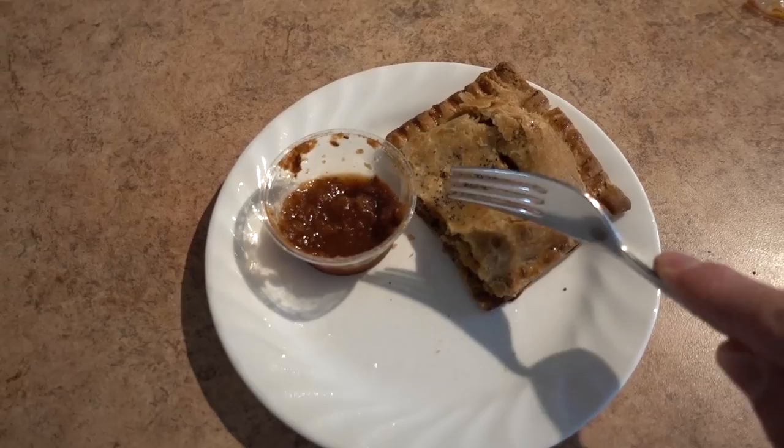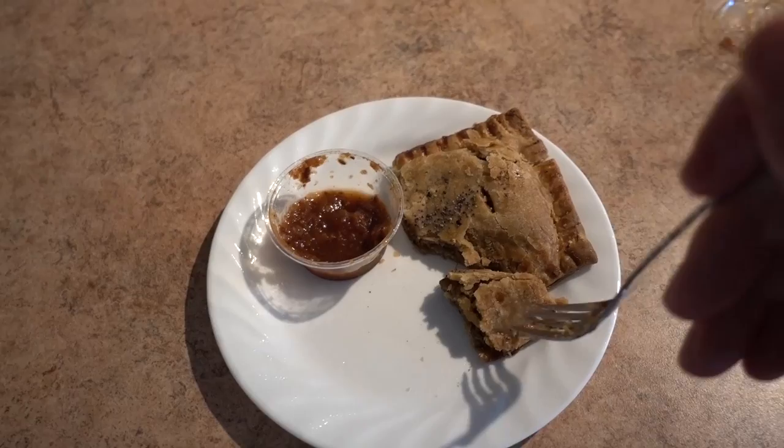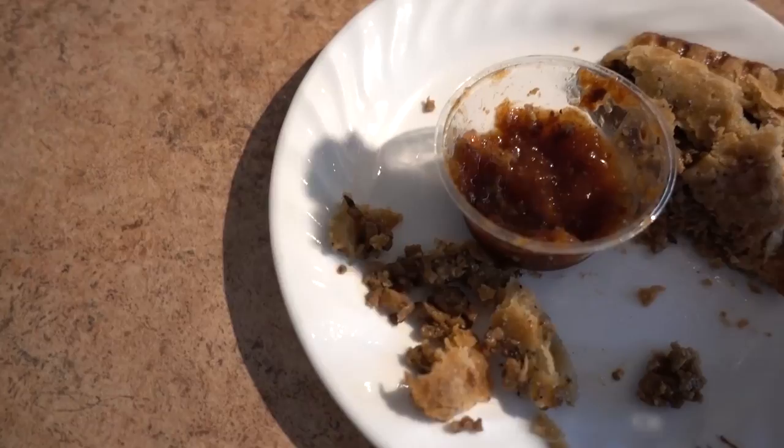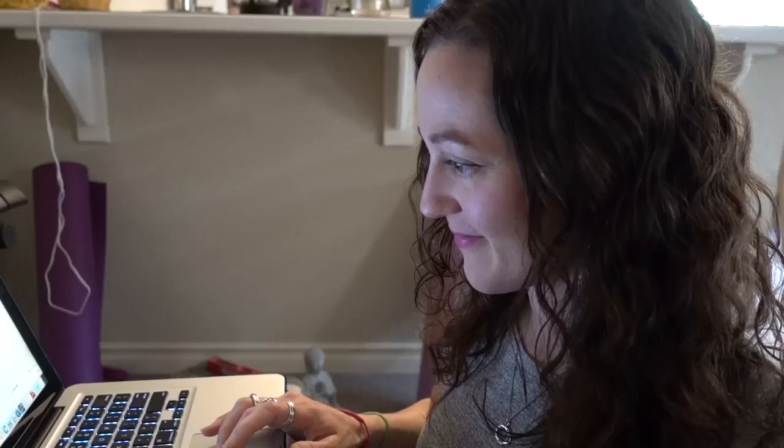Jill picked up this veggie meat pie from the Whistler Farmer's Market, from a company called Hip Pies — they had vegan pies. She picked up two savory ones: a breakfast pie and an Aussie meat pie, but they're both vegan. They're amazing — super good!